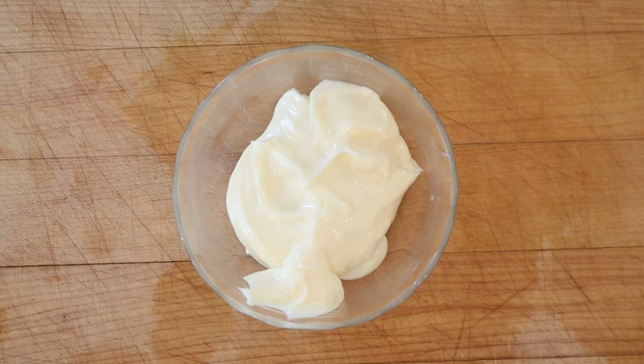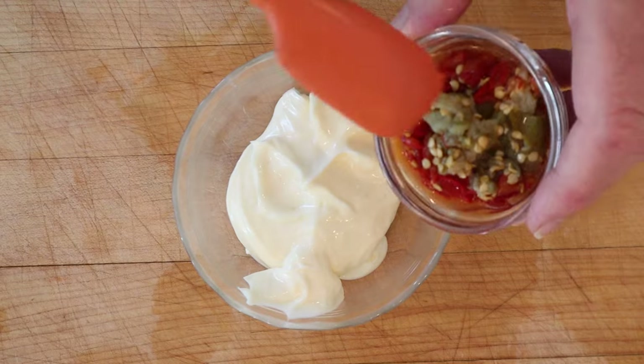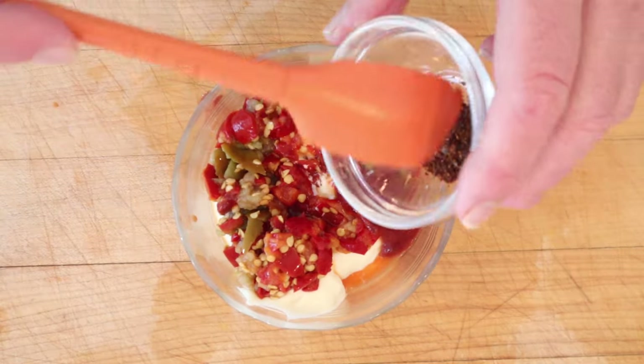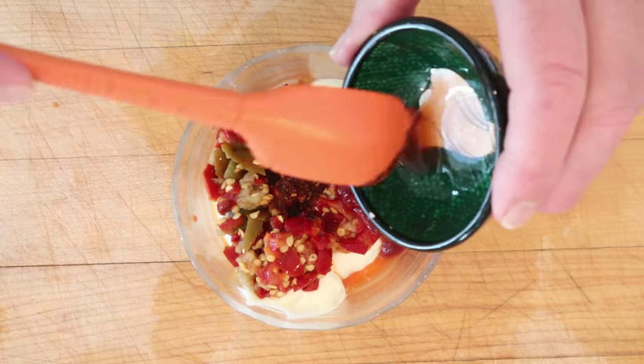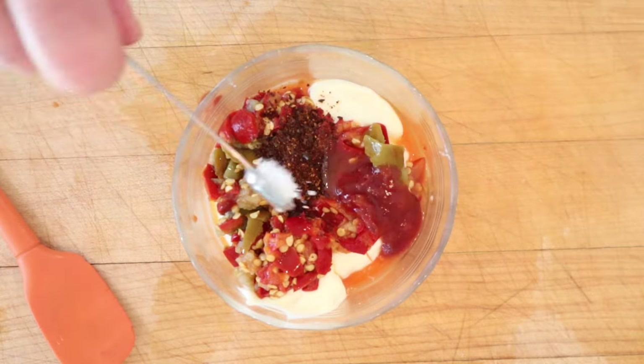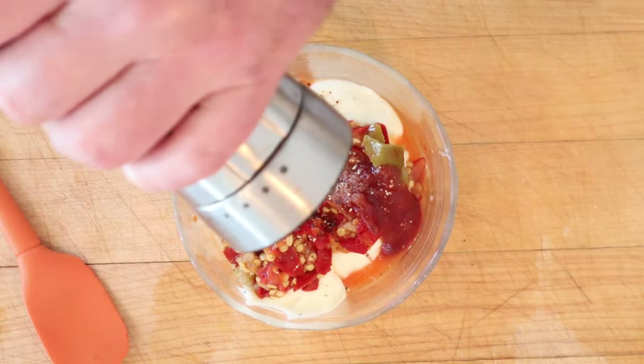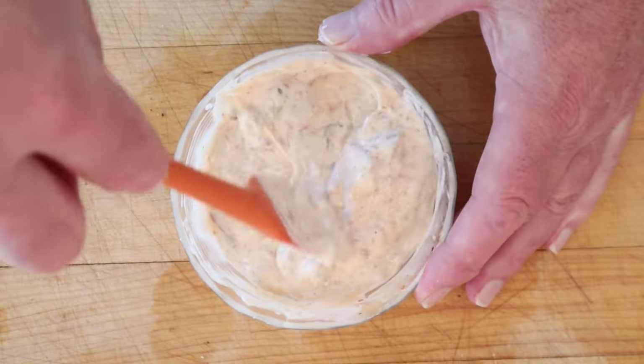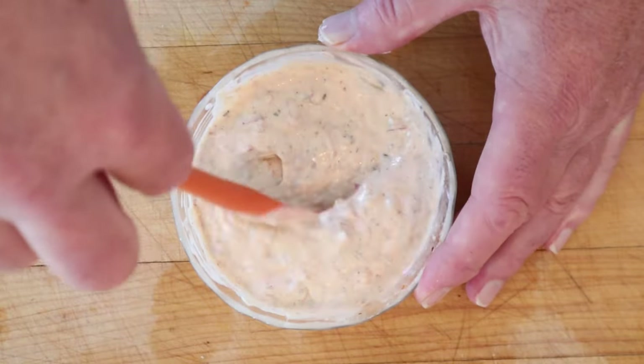While we're waiting on the collard greens, let's go ahead and make our spicy Russian dressing. First, we add chopped hot cherry peppers to Duke's mayonnaise. We add ketchup, gochugaru Korean chili flakes, Louisiana-style hot sauce — I'm using Crystal — salt, black pepper, and smoked paprika. Get that all combined. We'll let this set up overnight in the fridge to get all those flavors married together.